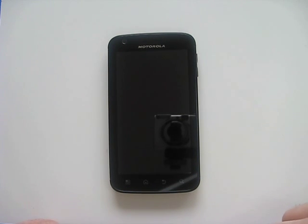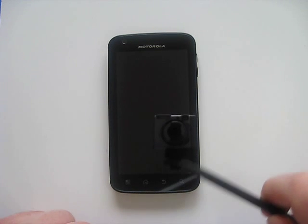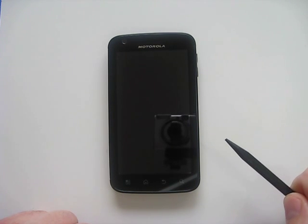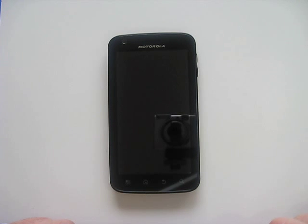It's got Wi-Fi A, B, G, and N, and instead of just having the 2.4 gigahertz frequency it also runs on 5 gigahertz Wi-Fi. It's got a 5 megapixel camera with an LED flash, video capture at 720p using that flash as an LED light, a front-facing camera, and a huge 1930 milliamp hour lithium-ion battery.